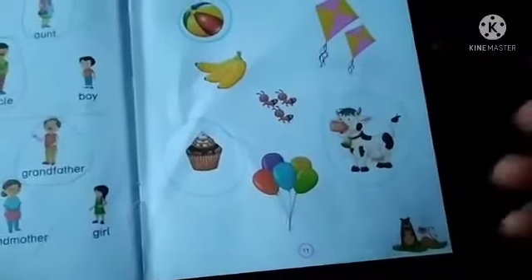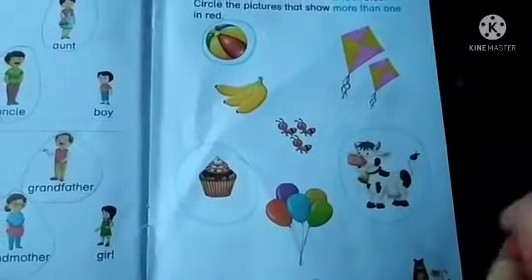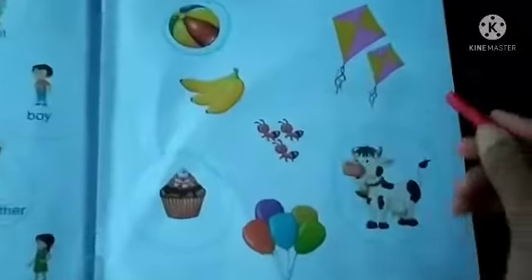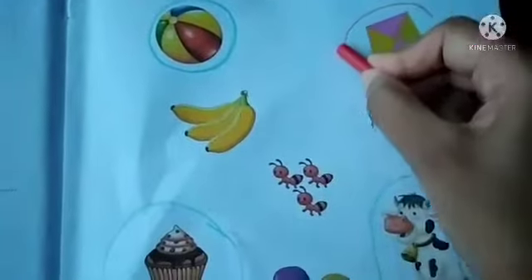Next, take your red color crayon. Now, we will circle the more than one with this red color crayon. We have two kites here — means more. Circle this with red color.